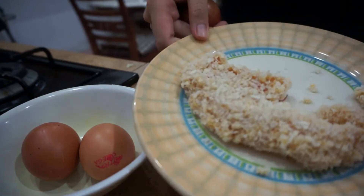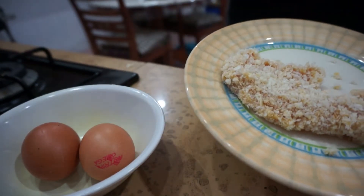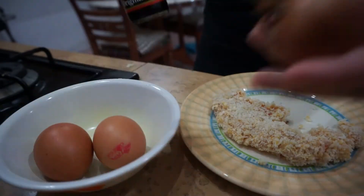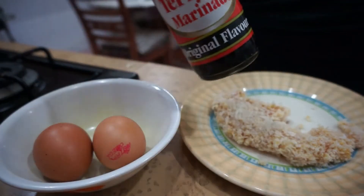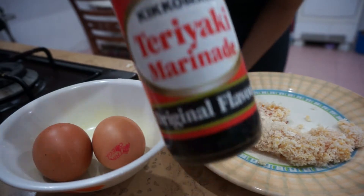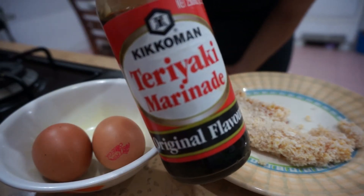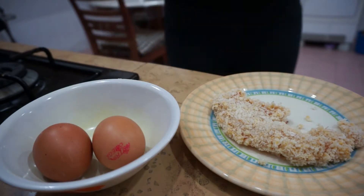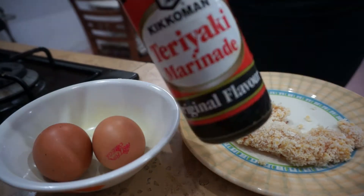Here are my ingredients. I have my breaded chicken breast, which I already breaded yesterday — this is a leftover. I have my eggs, my onion, and some teriyaki sauce. Actually, I don't think this is the proper thing to use. I think you're supposed to use mirin, dashi, sake — I don't have that, but I guess this could work.